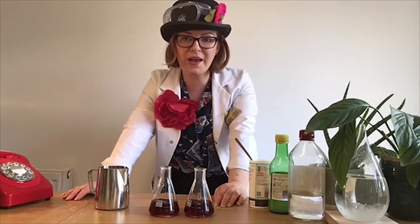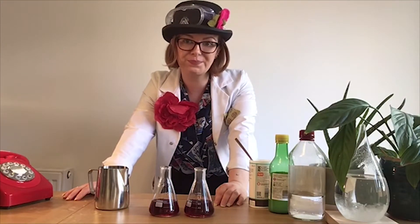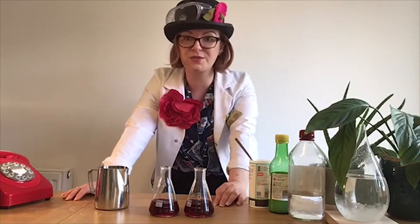Hello scientists, Dr. Pumpkin here again with some more amazing Science of Colour experiments you can try until we see you next time at the British Motor Museum. Today's experiment is all about acids and alkalis and uses substances that you can find at home in the kitchen. However, ask permission before you start raiding the kitchen cupboards and you might want a grown-up for supervision. Let's find out what we need.